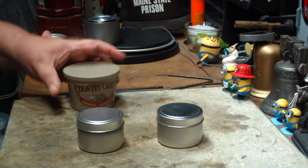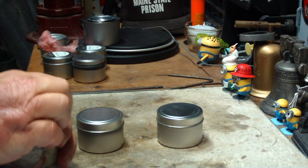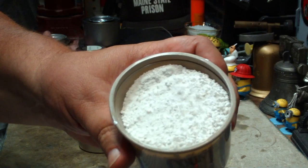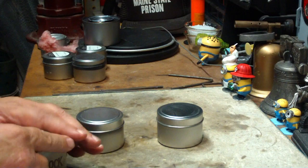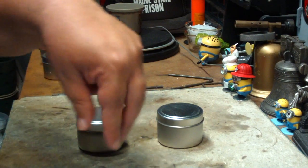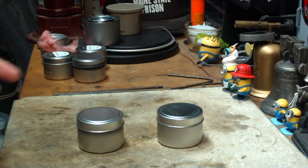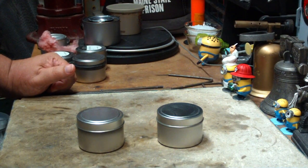Perlite is a type of volcanic glass — just like this, it's a volcanic glass that gardeners add to soil to help make the soil better, and people into hydroponics use it as a medium to put seeds in. It's something that's cheap and you can get it at garden centers and big box stores like Lowe's. Did I say it's cheap too?